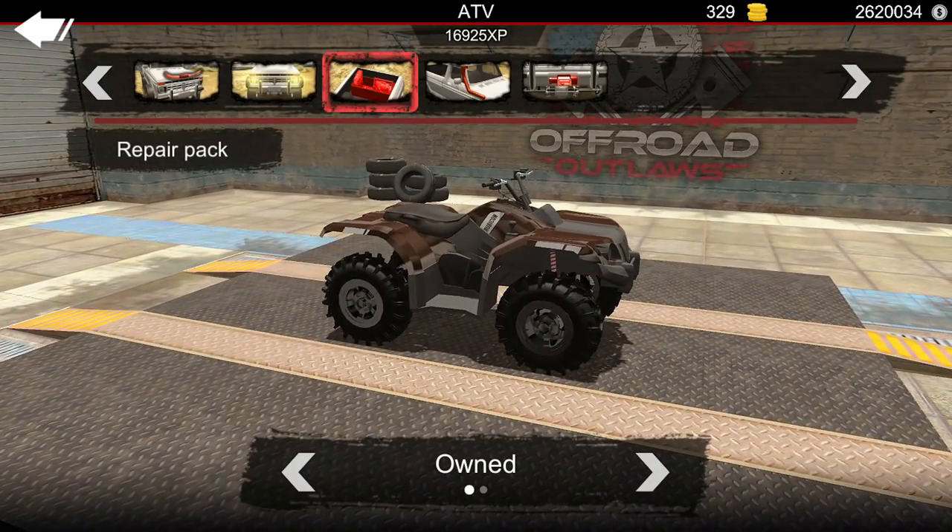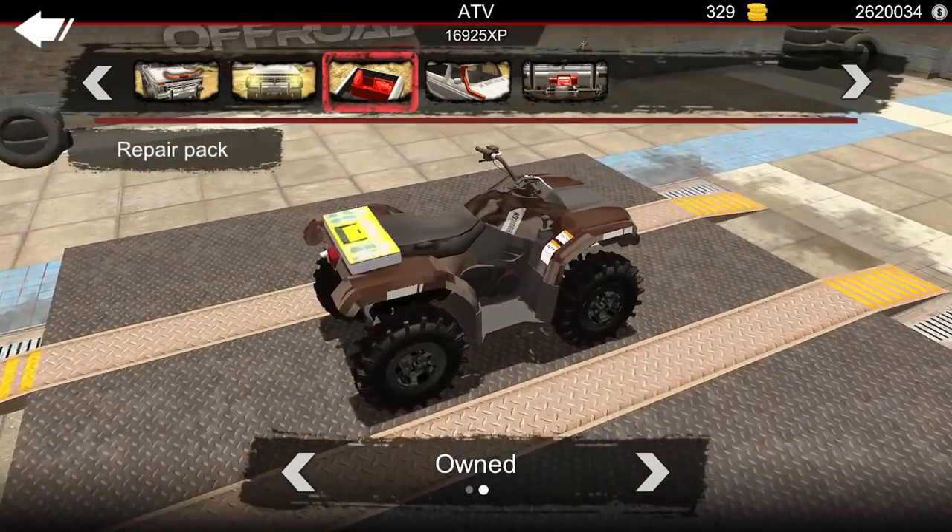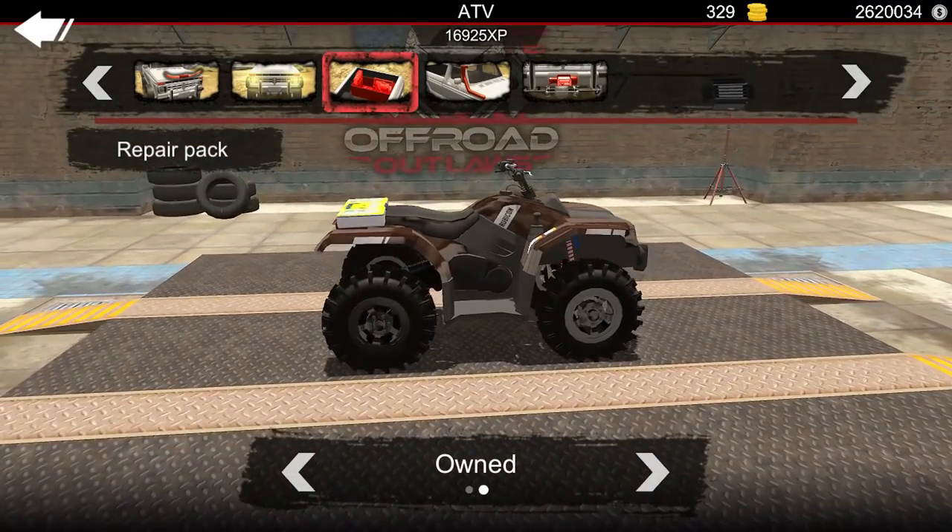You guys, what if we could turn the repair pack into, like, a radiator relocator or just something like an add-on for the Rubicon, just so it kind of blends in? Because right now we just have this little package thing right there, which is fine, but it would be neat to see it look a little bit different sometimes.